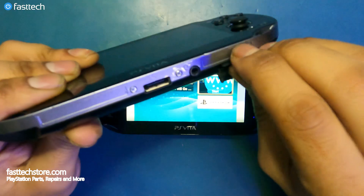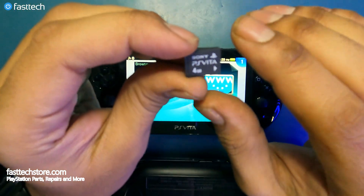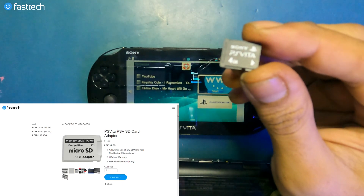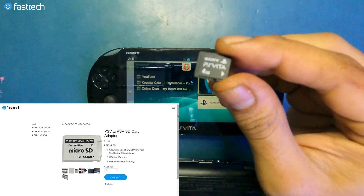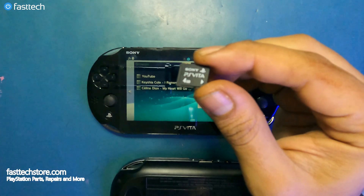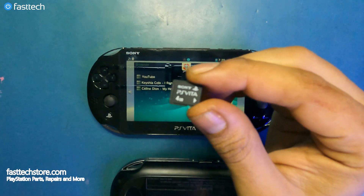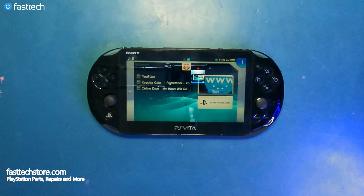You can still use this guide to do a jailbreak on one of these, but you will need a PS Vita official memory card like this one. Once jailbroken, I recommend an adapter so you can use any SD card of your choice — we sell the adapters at FastTechStore.com. With this adapter you can use a 256 or 512 gigabyte SD card, which should be enough for a large number of PS Vita games. For the PS Vita 2000 series, no memory card is required and the process is very straightforward.